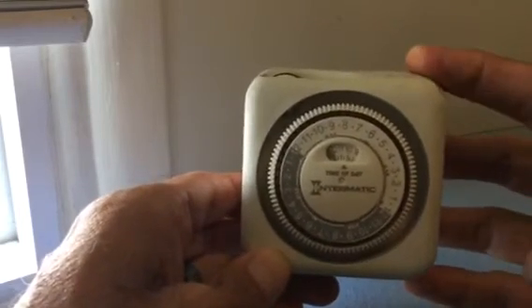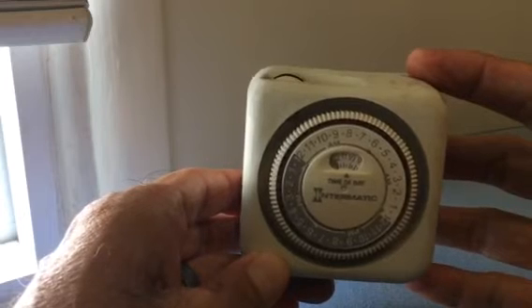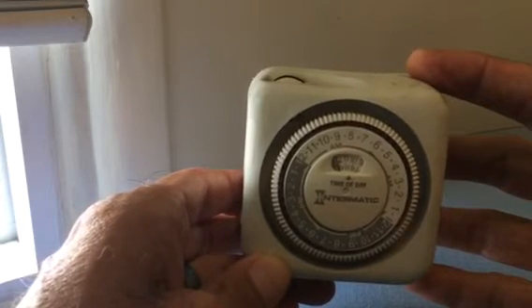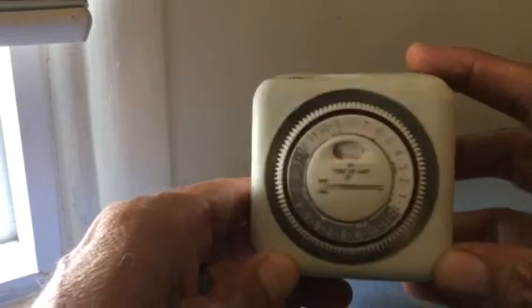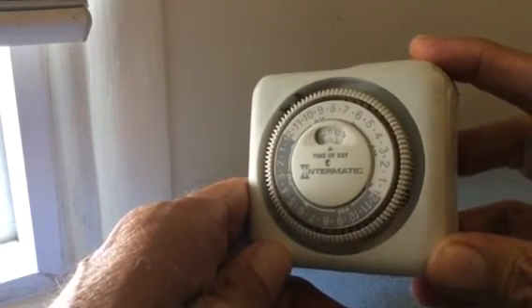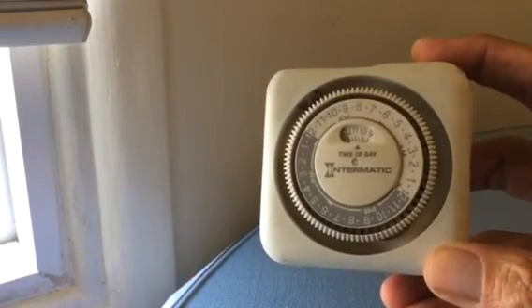The thing clicks so loudly that I could be two rooms away and I would hear it. So I highly recommend you do not purchase this Intermatic Timer. There are much better timers out there. Thanks.